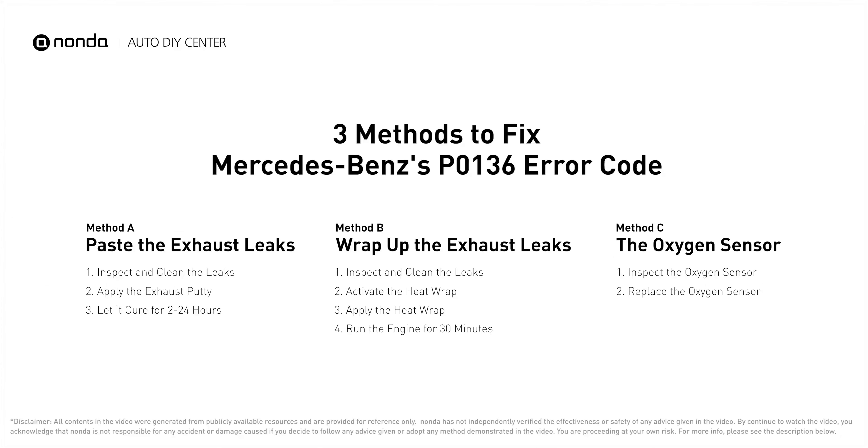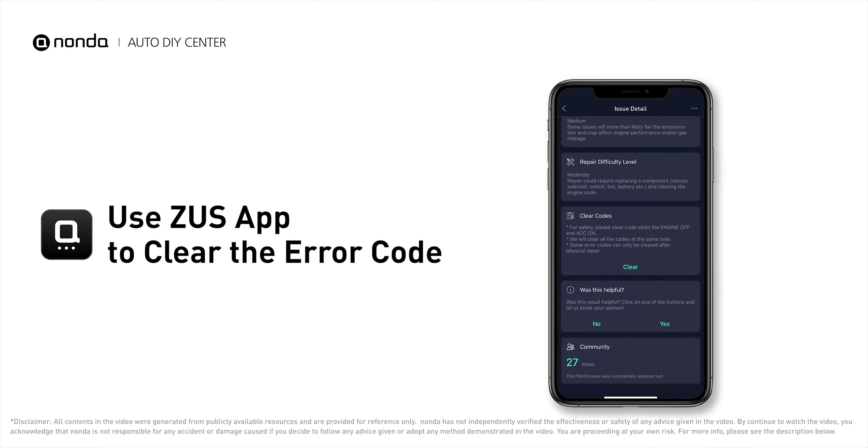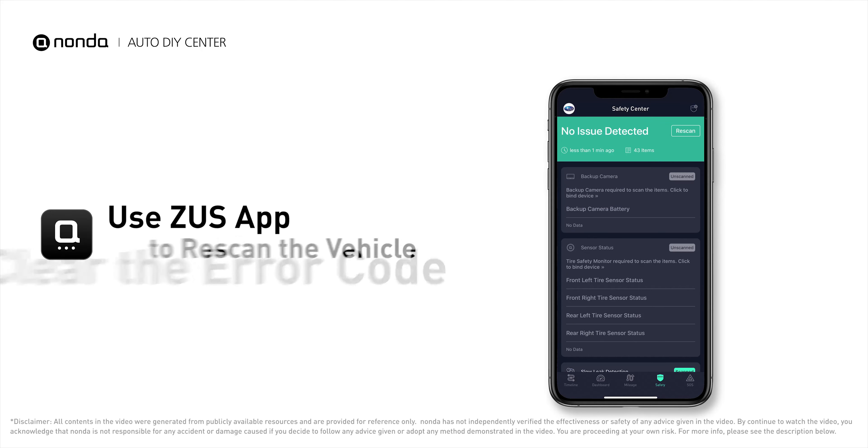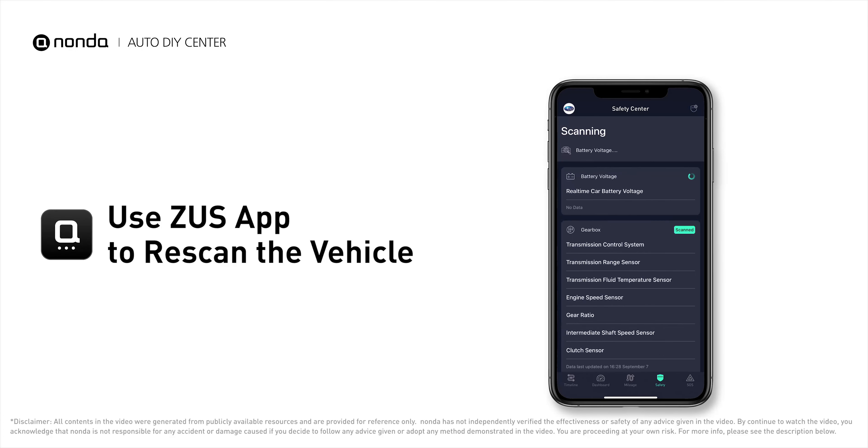So here are three of the most practical solutions to fix Mercedes-Benz's P0136 error code. After the repair, you can now use the Zeus app to clear the error code. Tap the rescan button one more time to make sure everything is fine with your vehicle.